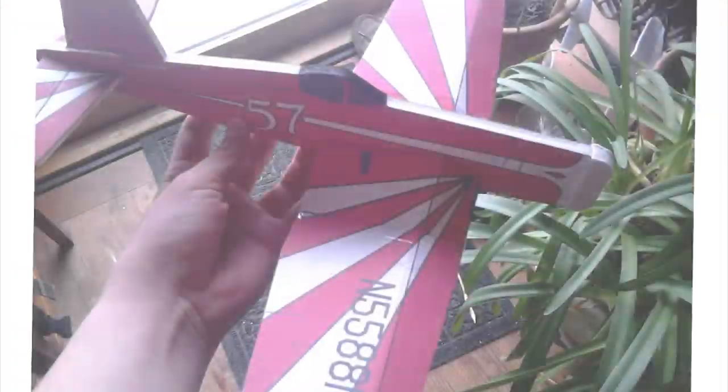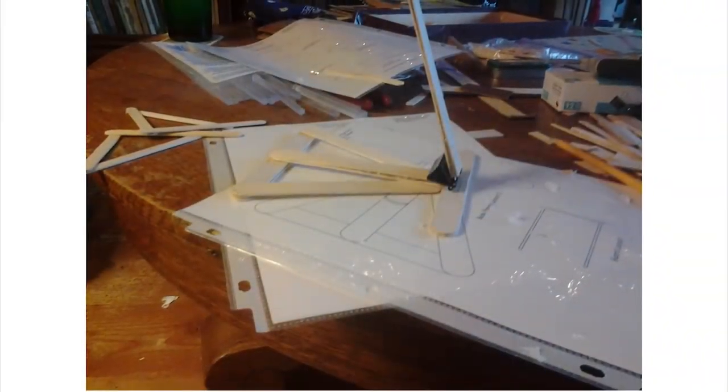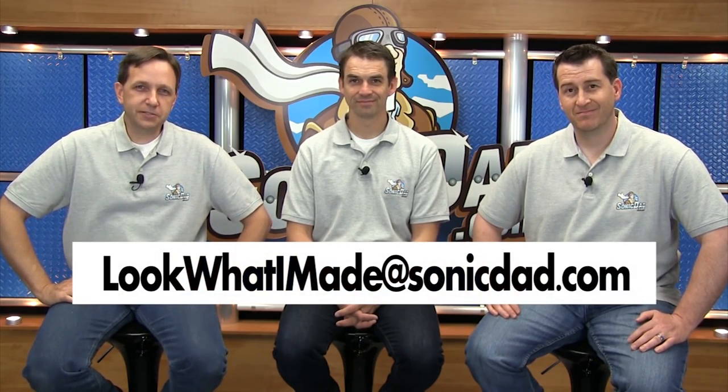Hi, it's Richie, Abe, and Jake. Before we get started, we'd like to give a shoutout to Kyran from Massachusetts. He sent in some pictures of the binder clip catapult. Nice job, Kyran. If you send your pictures to this email address or upload them to Instagram or our Facebook page, we'll highlight them.